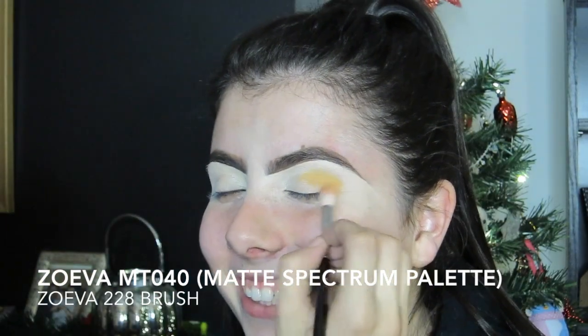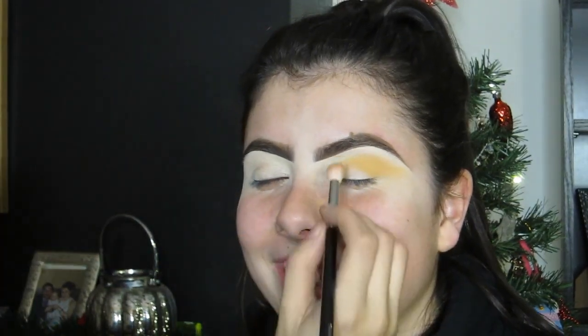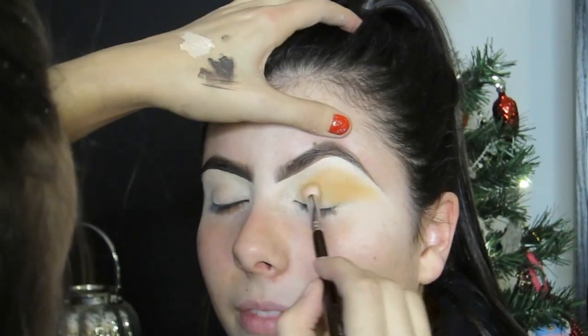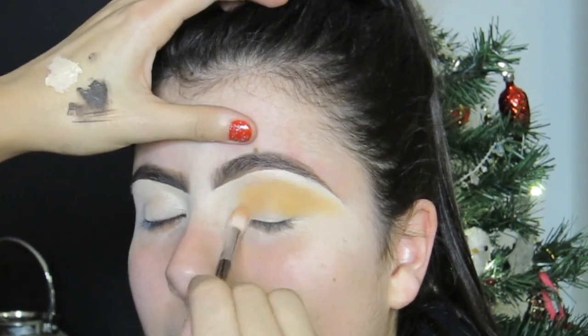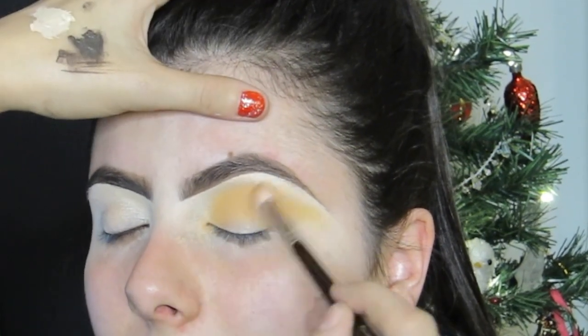So I'm going in with my first colour, which is this yellow colour from the Zoeva Matte Spectrum palette. As we're doing a cut crease, the shaping needs to be different — I'm kind of dragging the pigment more out towards the brow, so it's more of an elongated shape. I'm literally just buffing it right up to the eyebrow into the highlight. You don't want it too close to the brow but you do want it nicely blended with a gradient. Keep buffing it out until there's no edges and it's nice and seamless, but keep adding pigment in to keep the colour bright and not too faded.